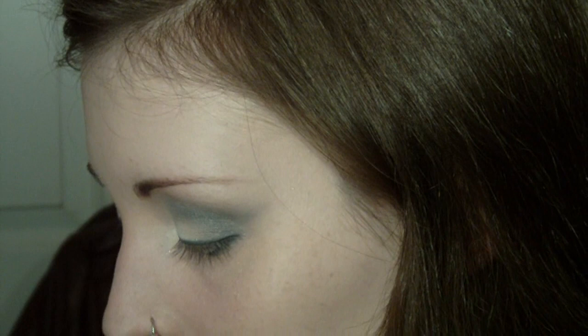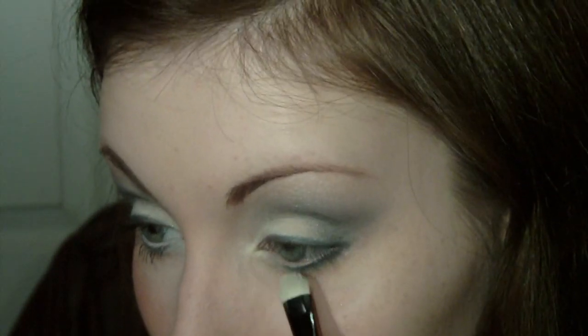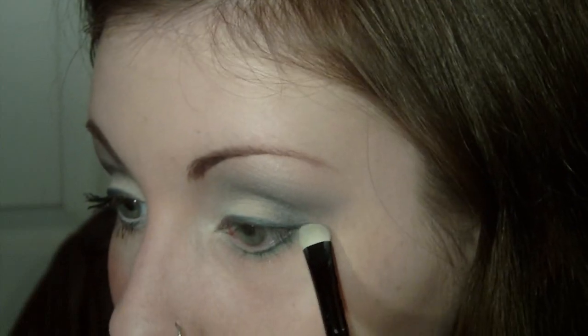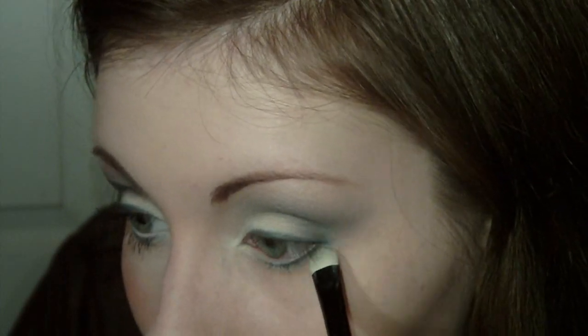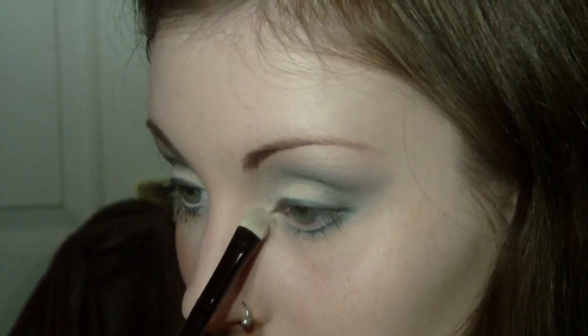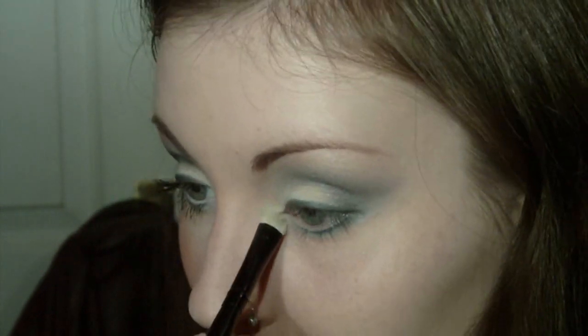With just a tiny bit of the Champagne white, I'm going to undercut that line out of the gray, placing it just underneath to give it a little more soft-focus gleam so it's not so harsh. Then I'm going to take a little bit of the Virgin color and put that in my inner corner, because it's a tiny bit more shimmery — you can see it really brings that little corner to life.